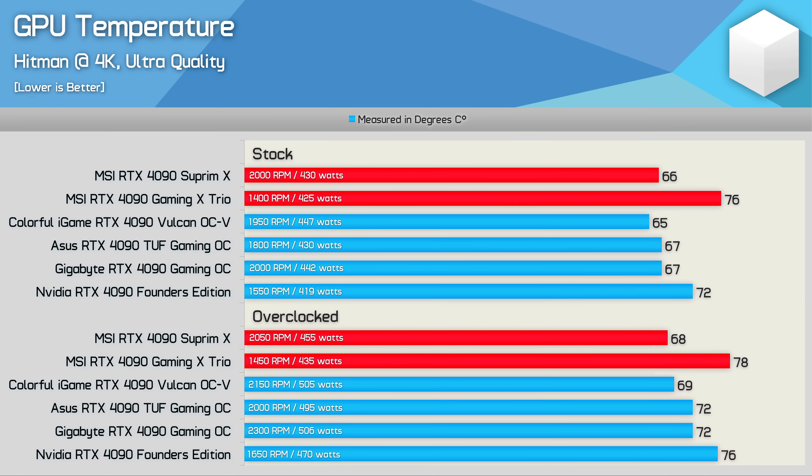Here's how these two MSI RTX 4090s compare with models we've already looked at. Average GPU temperatures for the Supreme X are about where you'd expect — 66 degrees at 2,000 RPM, basically identical to the ASUS TUF Gaming, Colorful Vulcan, and Gigabyte Gaming OC. Using the gaming BIOS, the Gaming X Trio behaved like a silent mode, spinning fans at just 1,400 RPM — nice and quiet, though temperatures jumped to 76 degrees, 4 degrees higher than the Founders Edition. When overclocked, the Supreme X increased average GPU temperature by just 2 degrees to 68 degrees, which is about the best result we've seen, though most other models were consuming around 50 watts more, allowing only an extra 30–40 MHz when overclocked.